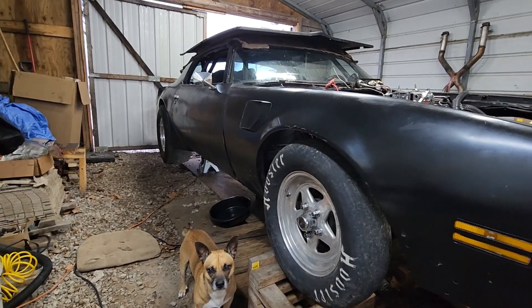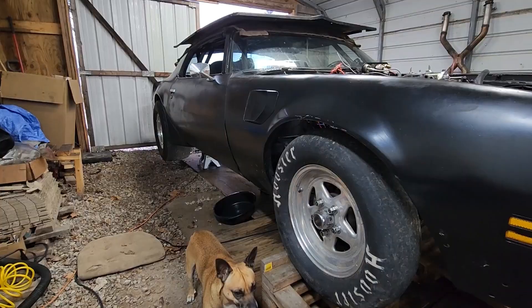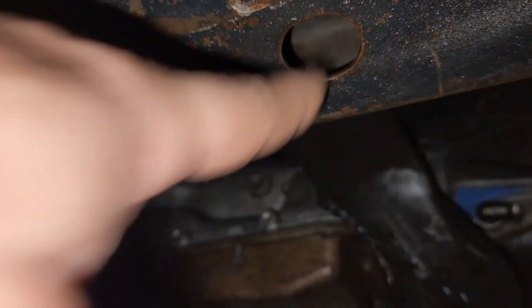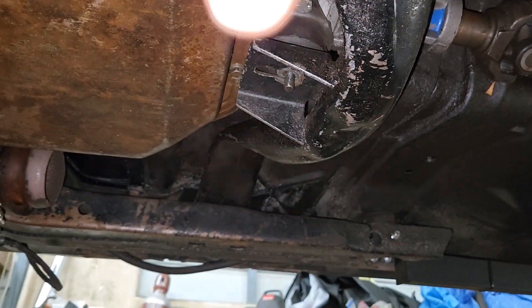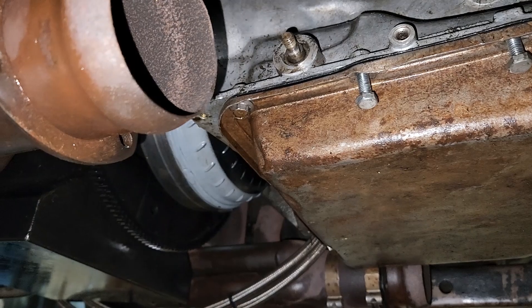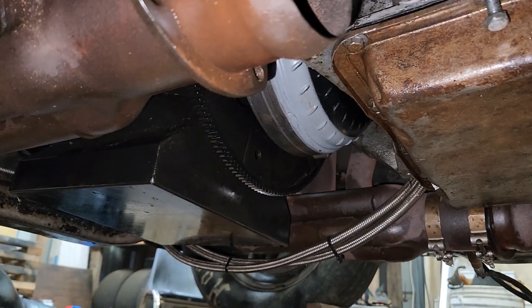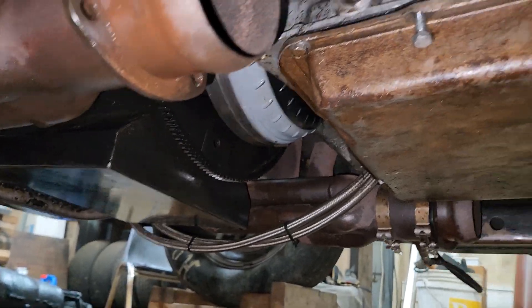Austin's coming over and we're gonna take the transmission out of this thing and put the turbo 400 in there, then take this transmission and put it in Austin's car. I already took out the crossmember bolts — there's two bolts that go up through the top on both sides, and I took the middle crossmember bolt out. I took the shifter linkage off and took out the torque converter bolts. There's three of them — I used a tire iron stuck up in there and turned it to get to each one.